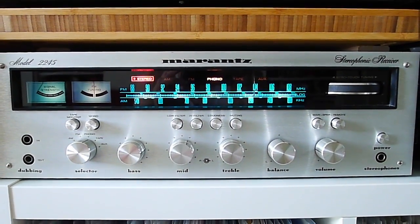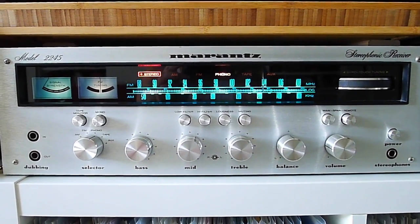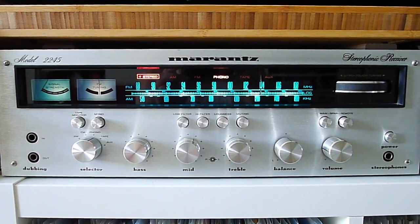Found it quite cheap here in Switzerland, restored it, and now it's my second amp, let's say.